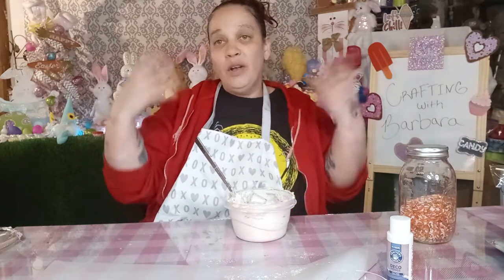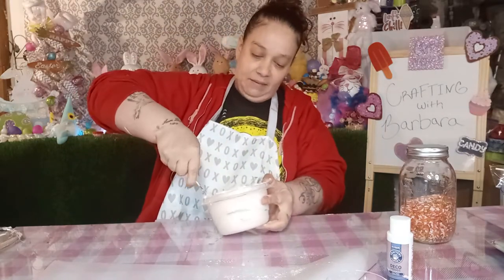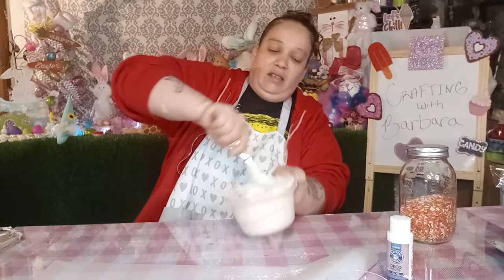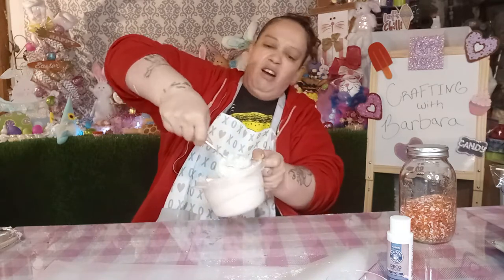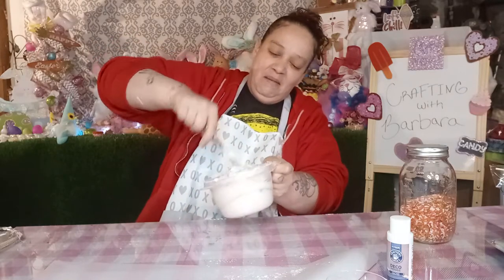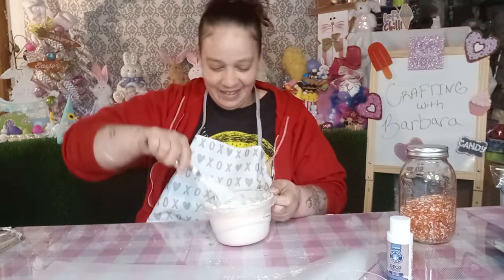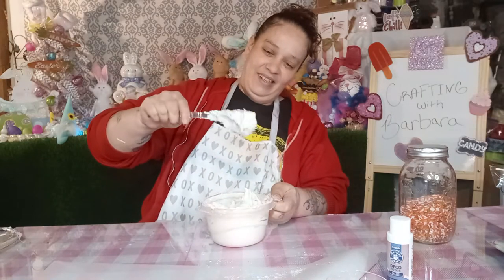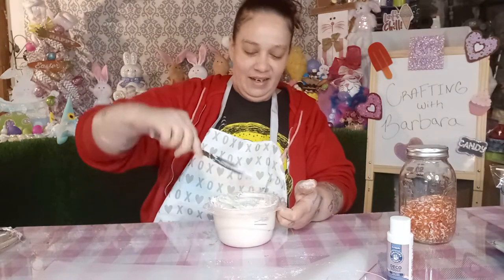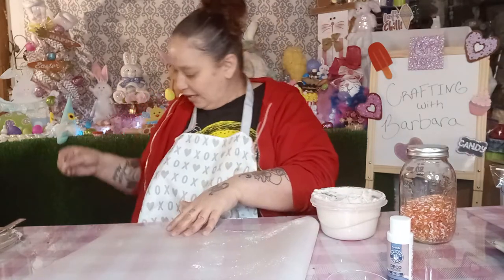I wanted to do this off camera, but then I wanted to do it with you guys — that way we all learn together. Because like I said, this is my first time making the ice cream scoops. Oh, this is horrible. You need some good muscles for this part. Okay, let's try this, because I don't want to be here all night. I think this might work — we'll find out in a minute.